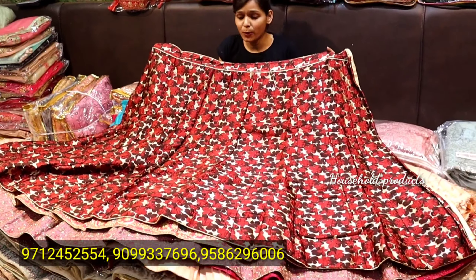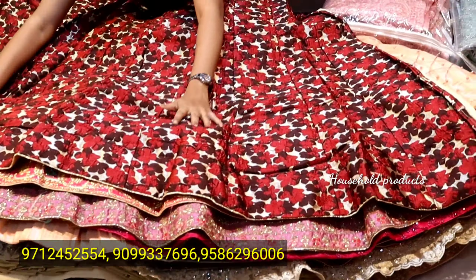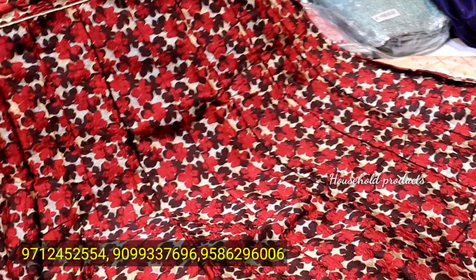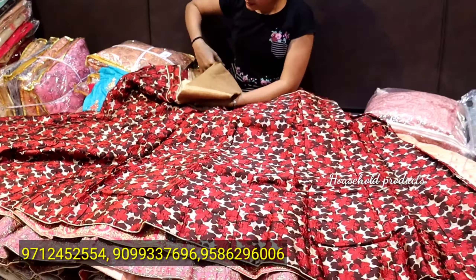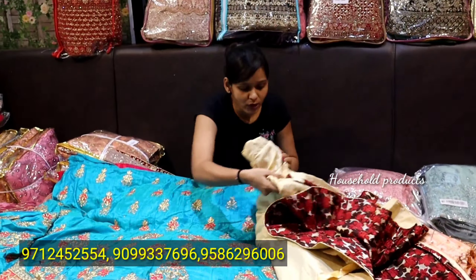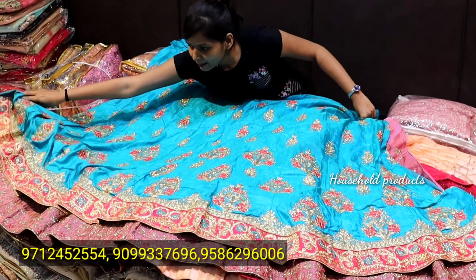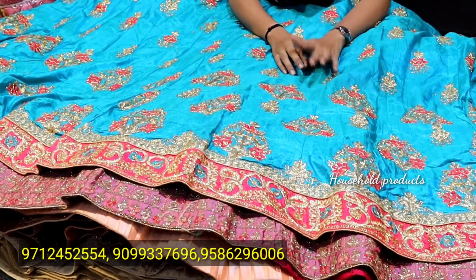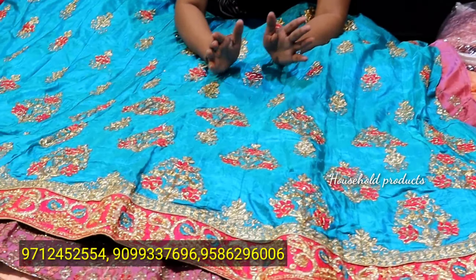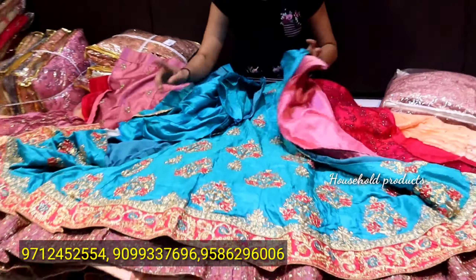You will see the next lehenga. This one has a digital print. Range-wise, you will have a lehenga with complete work on the waistline. You will get a blouse piece with contrast, and you will also get a dupatta. After this, the rate will be only ₹750. Next, let's see — there's a drama color with a pink color contrast border, flowers, heavy jerry, and patches. You will get a blouse piece inside all of these. If you have any query, you can contact us.